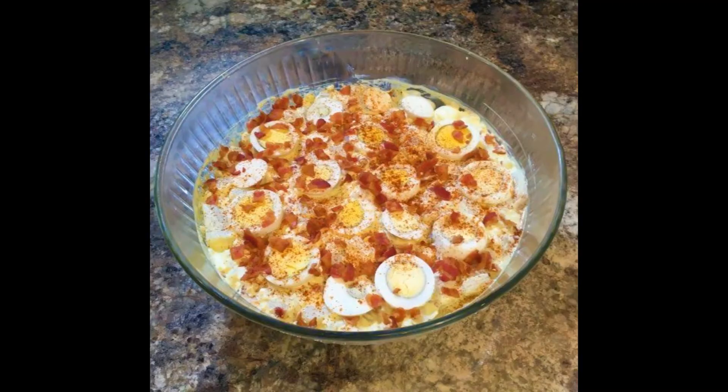That is done. Later on I'll be starting a ham that I will probably do a video on as well. So I'm going to go ahead and continue getting ready for their visit. We will see you later — thanks for watching.